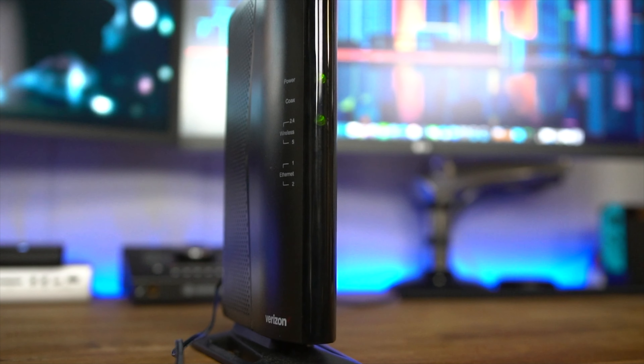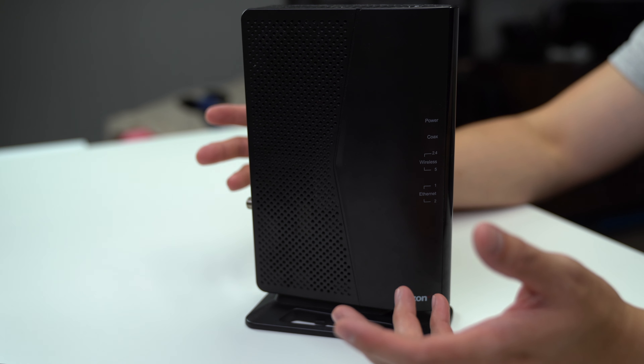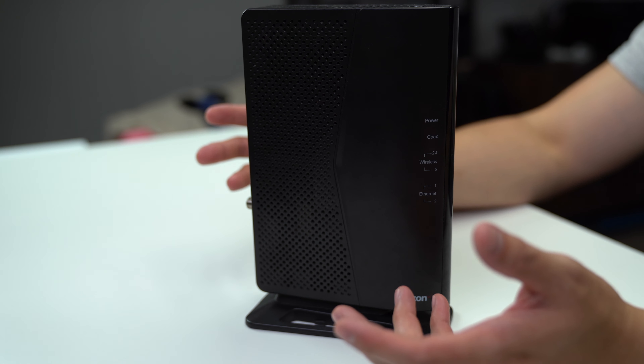There are two ports on the back that you can connect to a computer, printer, server, or really anything you want a hardwired connection. You need to log into the extender to set up your network, much like you did when you got your router. On the back of the router there's a label that provides info for things like IP address to log in, username, and password. The console management is web-based, and once you're logged in, you can look at basic info like a status page that displays wireless settings for both 2.4 and 5 gigahertz bands and all the connected devices. On the wireless setup page, you can do things like rename your network, configure security, and password settings.